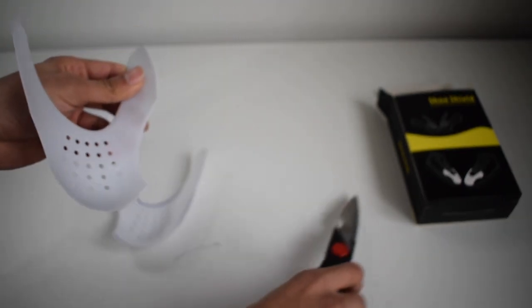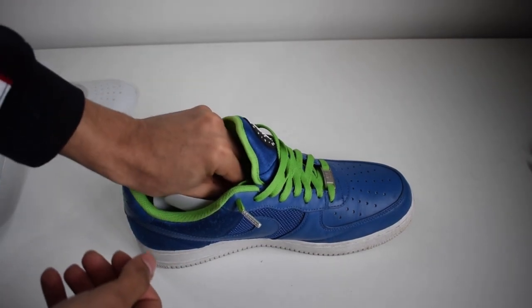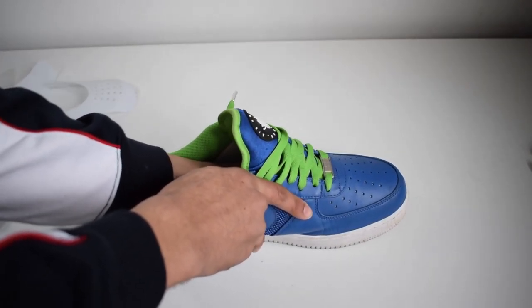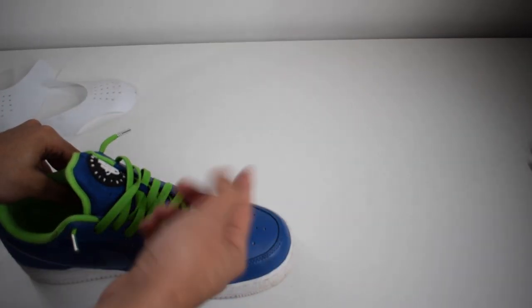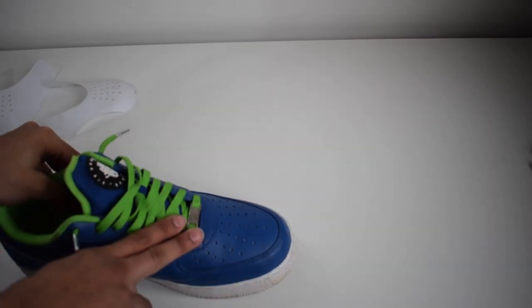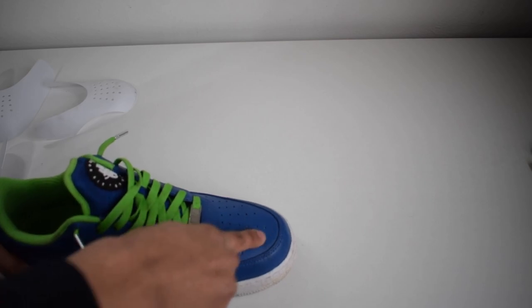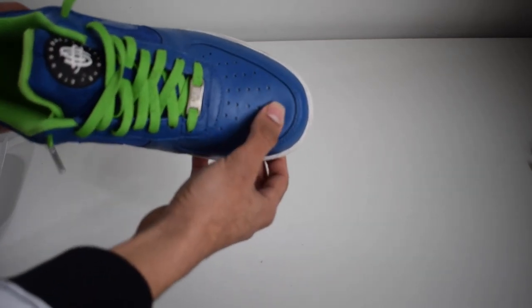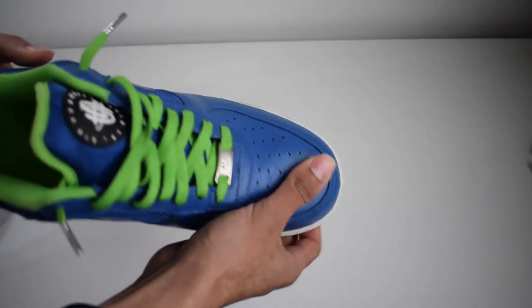Installing the protector is easy. All you need to do is slide it in — it'll go in easily. Keep pushing until you feel it reaching the edges of the shoe, then give it a double check to make sure it's all the way to the end. I've already trimmed this one to size — this is a UK size 9.5 to 10, a US 10.5 — and as you can see, it's added some rigidness to the toe box.